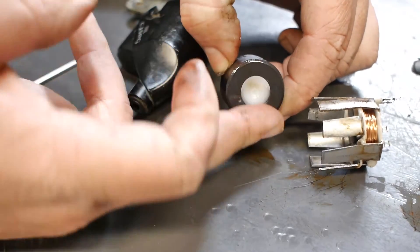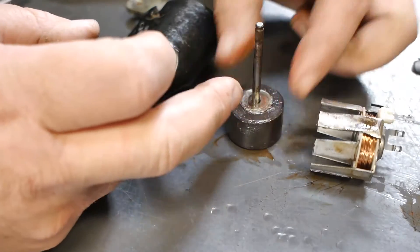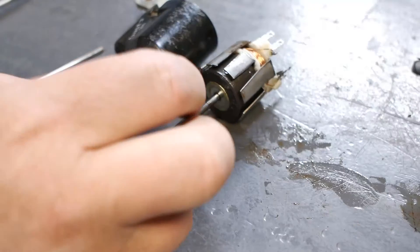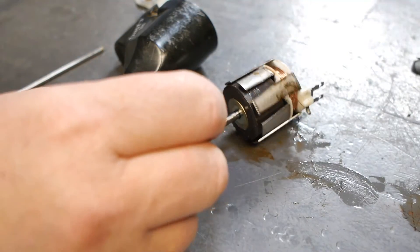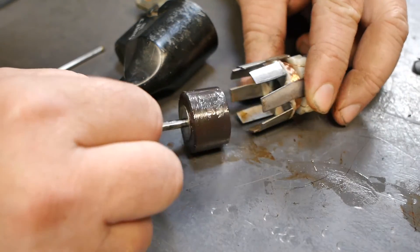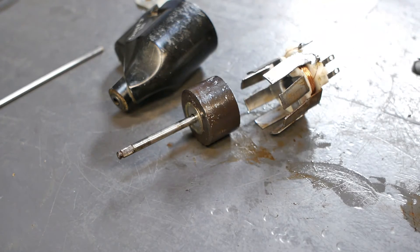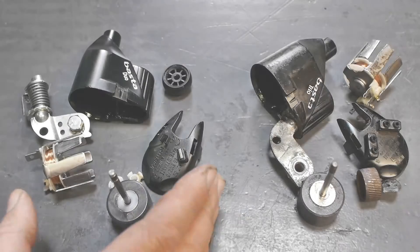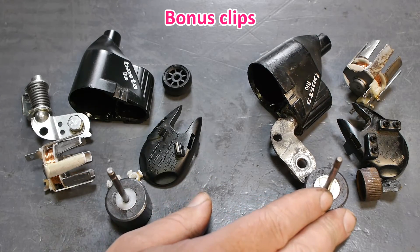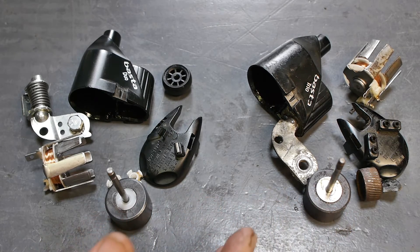Look at this - it's covered in oil. I found this a bit surprising. Well, I guess that's enough - I had my fun, I learned something. Like, subscribe, comment, yada yada yada. And to be continued: on the left a Basta Duo and on the right a Basta Trio. Let's see if I can make a usable dynamo from all of these parts.